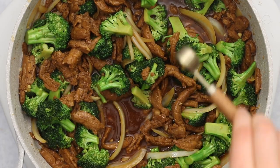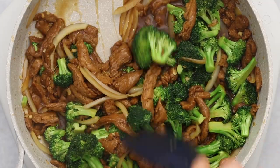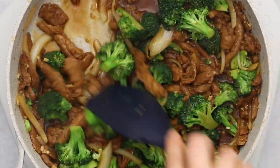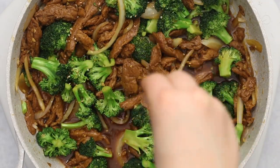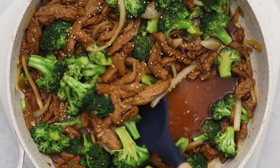Turn the heat off and then add in some toasted sesame oil and stir it in. Toasted sesame oil is a finishing oil because it loses flavor with heat, so you just want to add it at the end. A little really does go a long way. You can also sprinkle some sesame seeds on top, but that's totally optional.